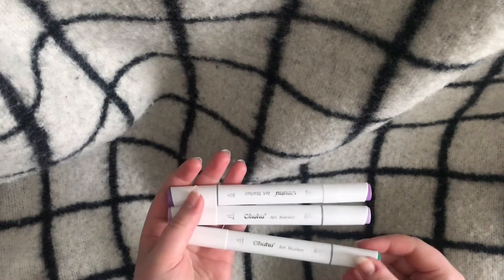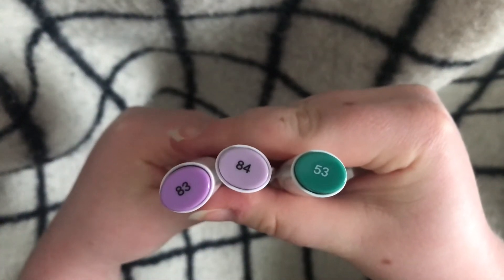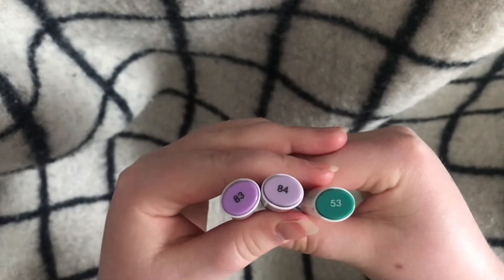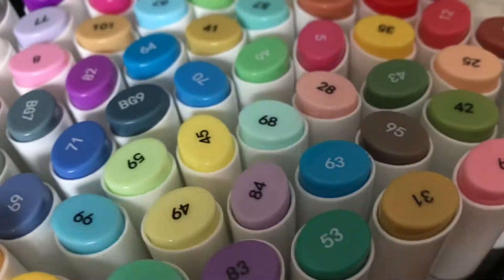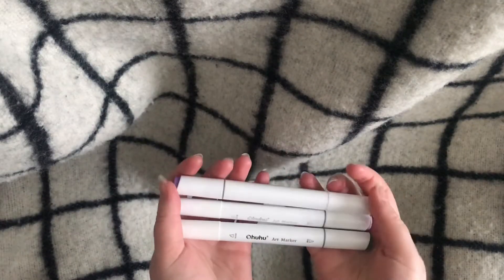These are my favorite alcohol-based markers because they are really affordable and pretty, especially these colors that I'm showing you right now. I bought a package of 80 markers and I really like them. On to the next ones.